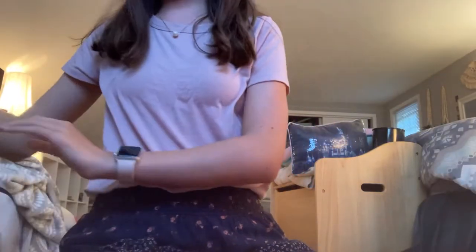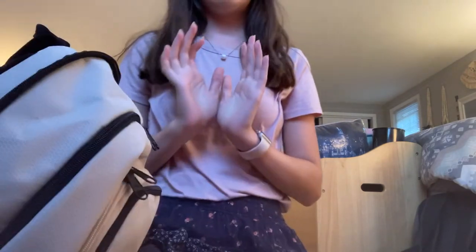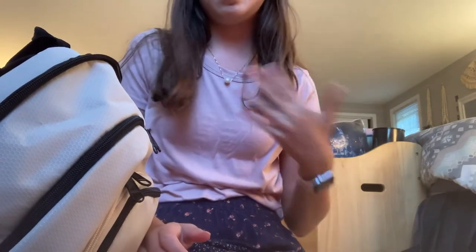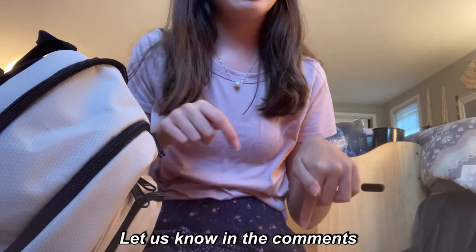On the back there are two straps with nice padding. I'll try to link the backpack down below if I can find it. I'm literally obsessed with this backpack — it's so good. Hopefully you guys enjoyed this video and found it helpful to know what's in my backpack for the school year. Comment down below and hype everyone up for school — if you're already in school, let us know how it's going!